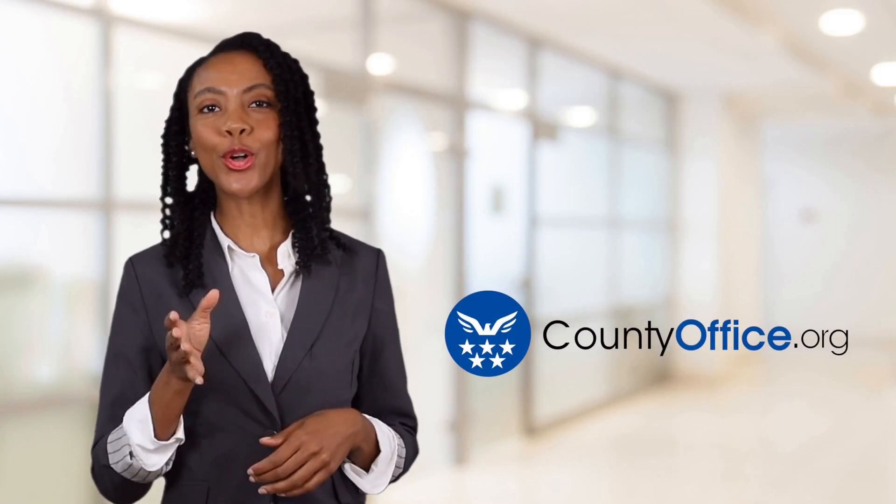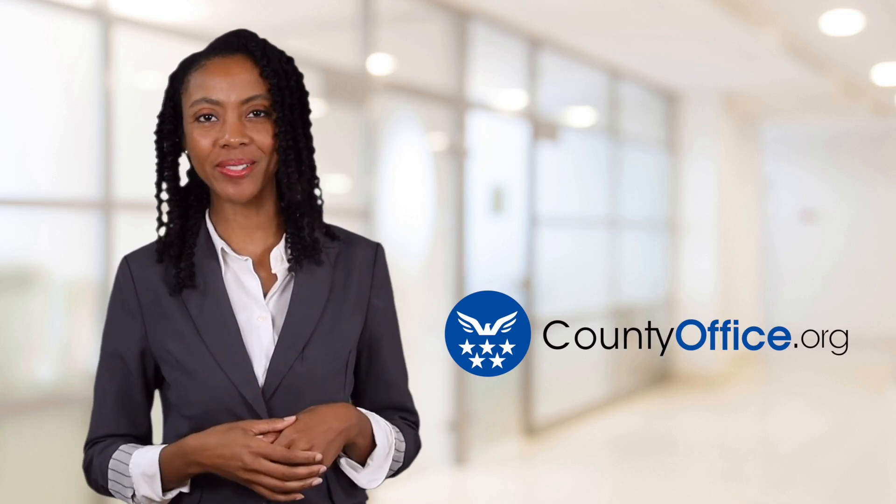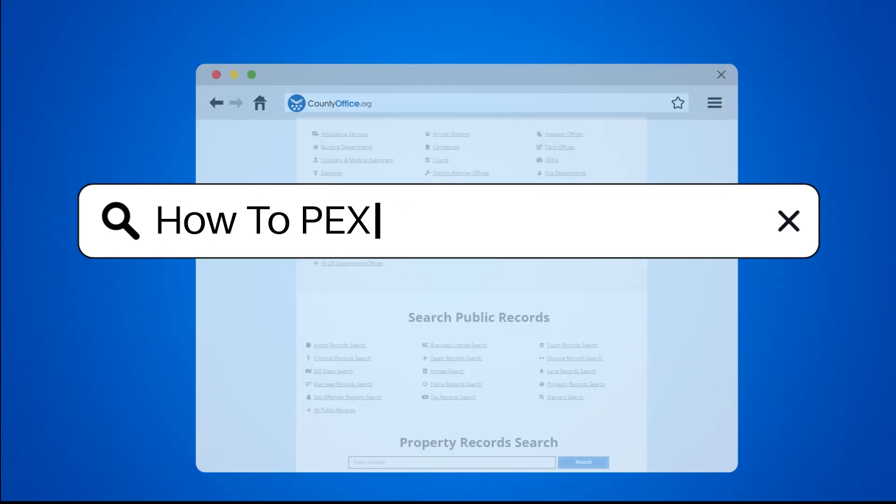Welcome to County Office, your ultimate guide to local government services and public records. Let's get started. How to PEX plumbing?